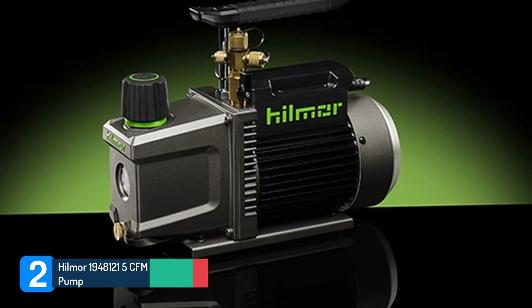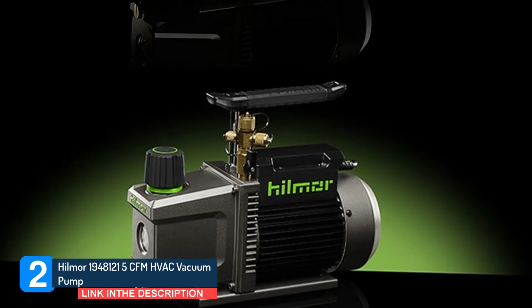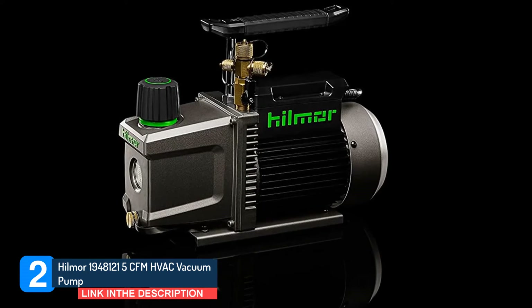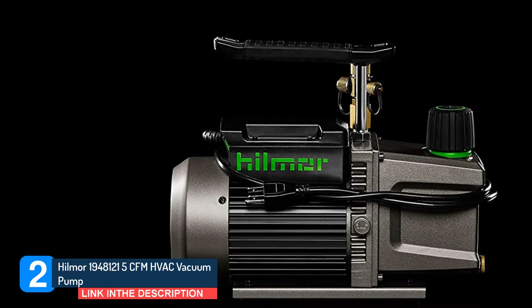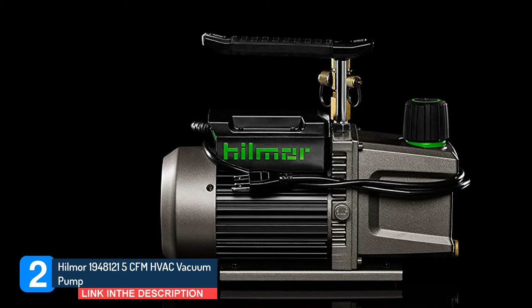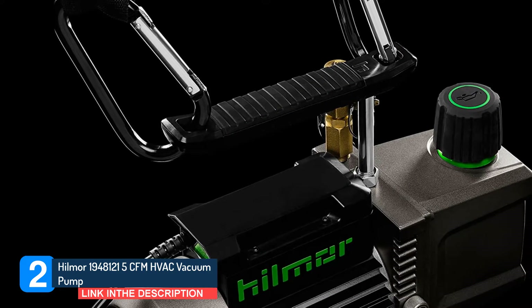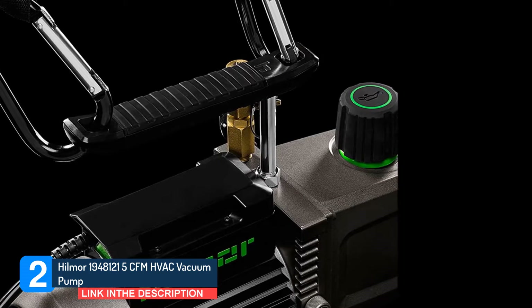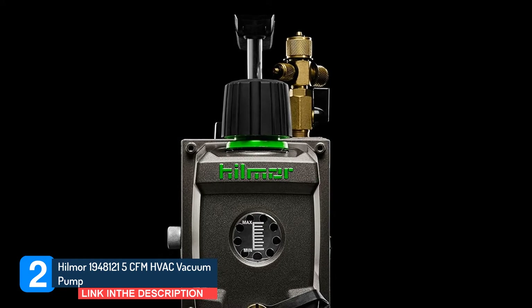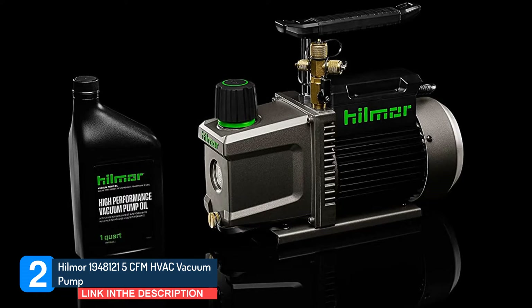Number 2: Hilmor 1948121 5 CFM HVAC Vacuum Pump. The Hilmor 1948121 is an excellent two-stage rotary vane HVAC vacuum pump suitable for all users, including beginners. The high-volume pump features a blank-off valve that isolates the pump from the system for more accurate readings and is high-powered for HVAC pros. Both beginners and experienced operators will see accurate readings with its blank-off valve.